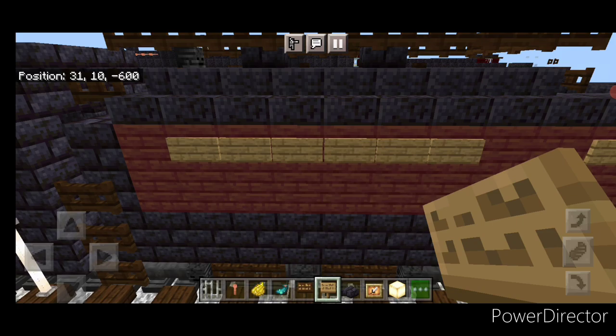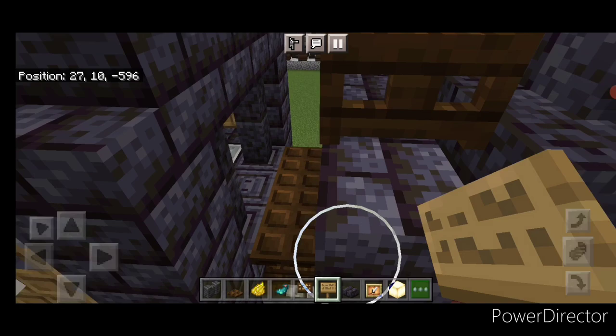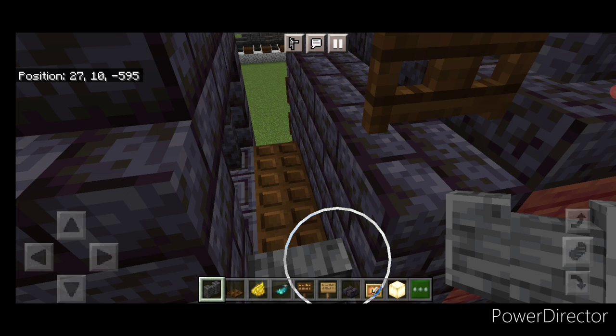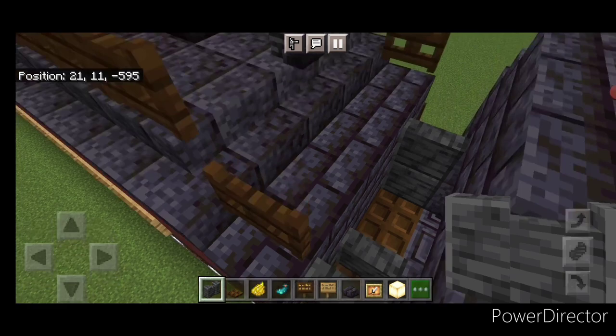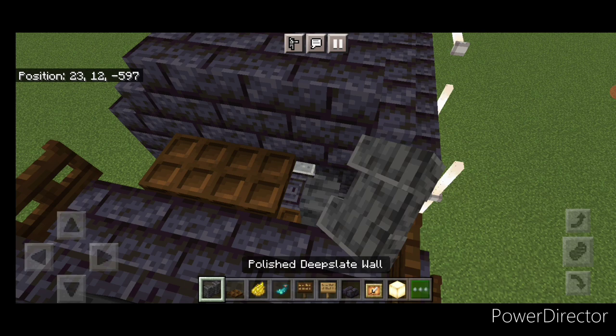Take polished deep slate walls — two walls and a column above the trapdoor, and two on the other side as well. Then three trapdoors across here. One wall was in the wrong spot so that had to be fixed.